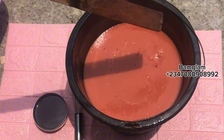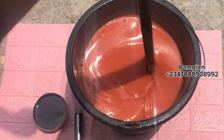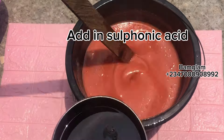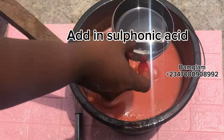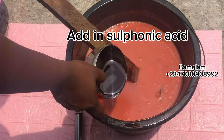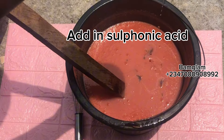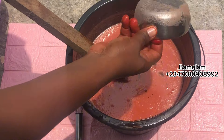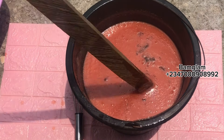A temperature of around 40 to 45 degrees Celsius is okay. After mixing everything, add your sulfonic acid — remember the fragrance is already added — then continue mixing.